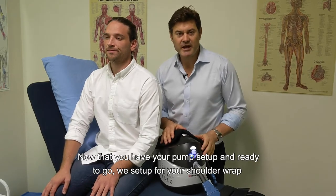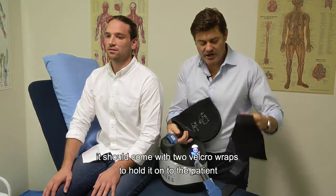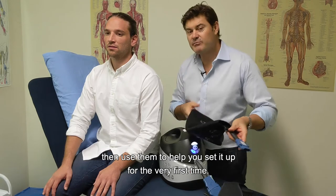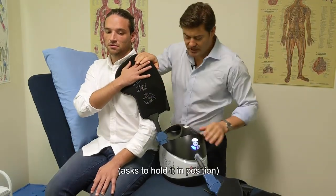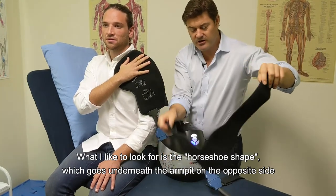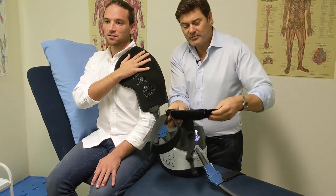Now that your pump is set up, it's time to set up the shoulder wrap. A shoulder wrap typically looks like this and comes with instructions on the wrap itself, along with two velcro straps to hold it on the patient. Make sure your patient is in a comfortable position before connecting everything. For the left shoulder, the key is making sure the velcro wraps go around the correct way — look for the horseshoe shape, which goes underneath the armpit. If the wrap is upside down, the horseshoe will face the wrong direction.